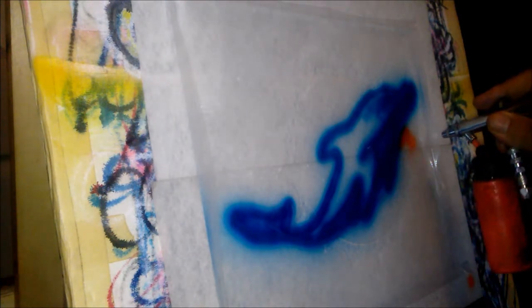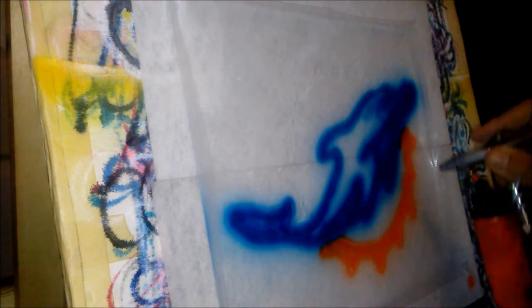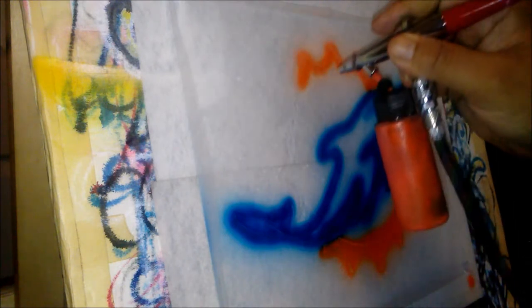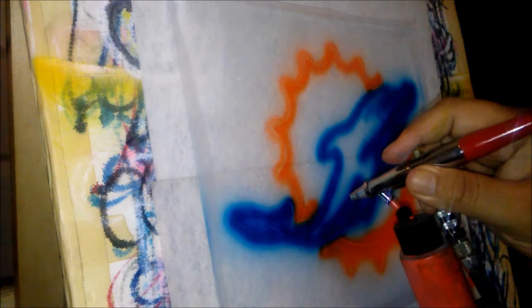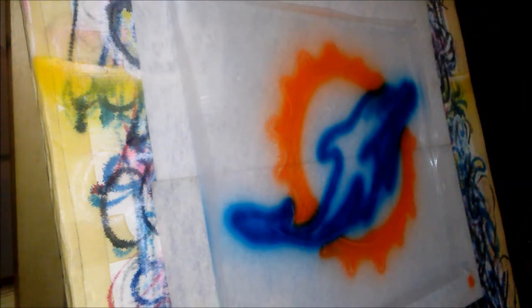I got a lot of empty jars here because I cleaned them all out. The moment of truth — see how this came out.